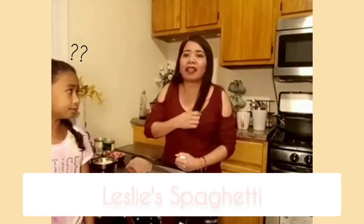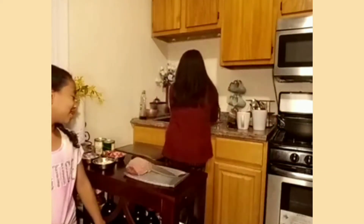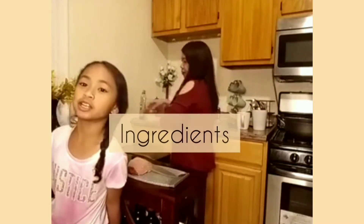I will understand. You will understand? So guys, what I'm going to do now is spaghetti. This spaghetti is our dinner. Hey guys, she's going to tell you the ingredients.